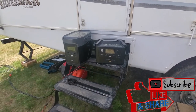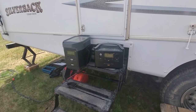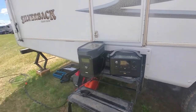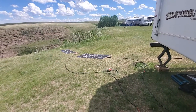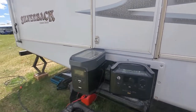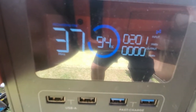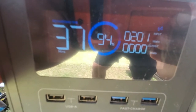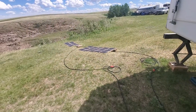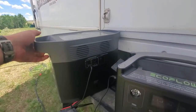Hey guys, Rennie here with Off-Grid Trek. I wanted to give an example of how we can power multiple solar generators from our solar blankets, because there's no cookie-cutter way to power all of them. I've got the EcoFlow Delta on the left and the EcoFlow Pro on the right. We've got our 200-watt solar blanket plugged into the Delta and our 120 plugged into the Pro. We've got just over 200 watts going in — we actually saw 204 a moment ago, but 201 is pretty awesome — from our 200-watt solar blanket just laying flat on the ground.